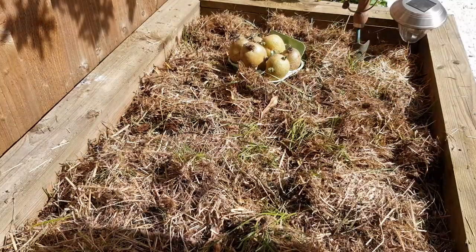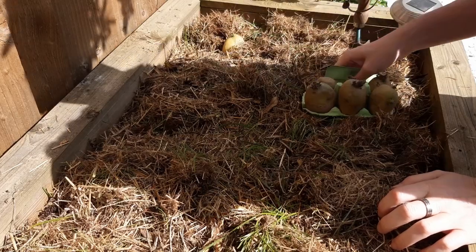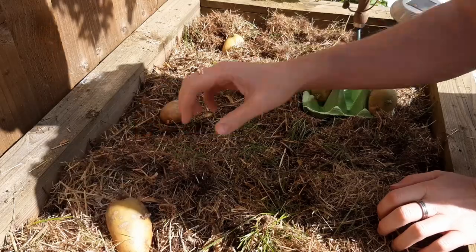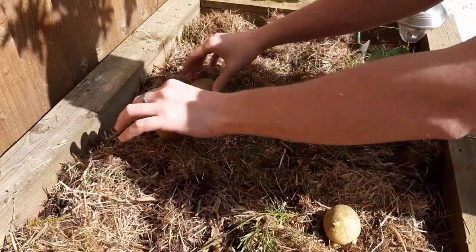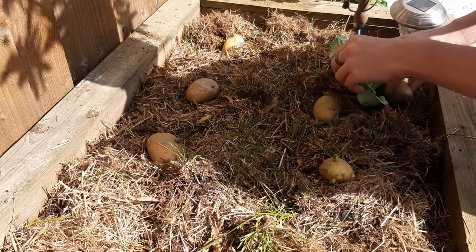Lay your potatoes in the growing area just to get an idea of where you're going to be planting them. Potatoes are thirsty plants, so I'd recommend planting fewer further apart if you're unsure. I've got a hay mulch on top of the soil here to suppress weeds and to keep the soil below from drying out too quickly.